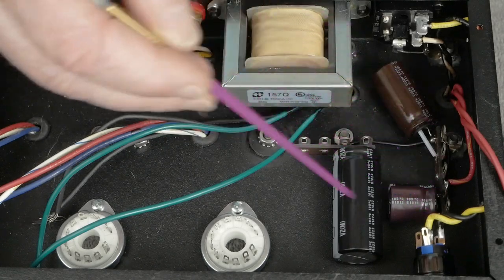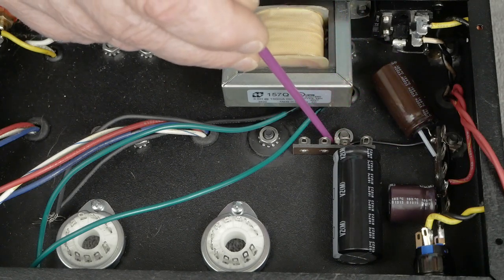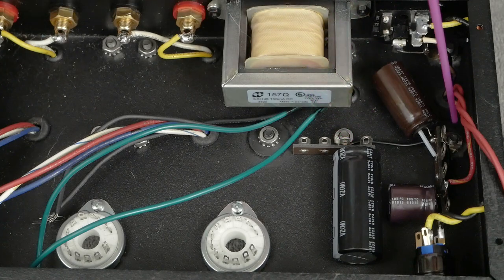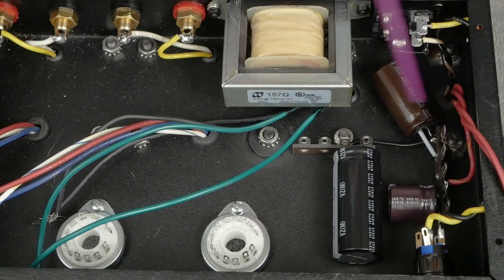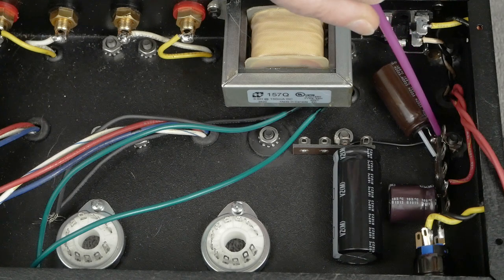We got these tag strips and the capacitors installed, and a couple of little tricks I did — I glued these nuts to the tag strips, and then I had to grind a little off the top of this nut to get it to clear this wire on both sides. And then on this one I scraped all the paint and powder coat off of the chassis so we get a really good solid ground, and we soldered this ground wire that goes between this ground point and this ground point.